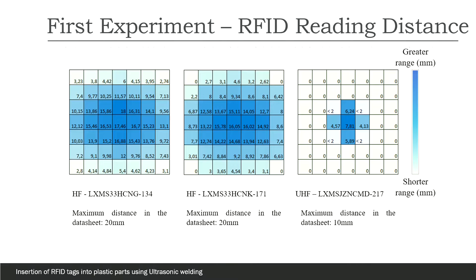The results show that the chips have a lower ability to communicate with the reader when they are decentralized from the antenna center.